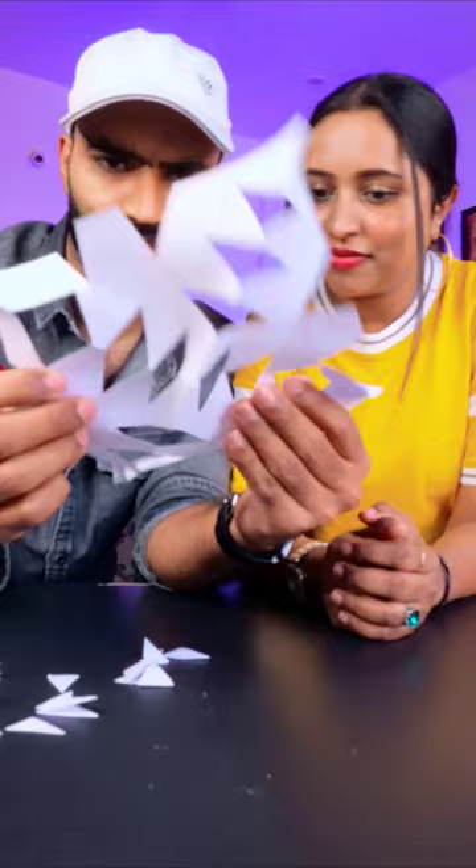So I am looking at this spider. And this paper spider cutting trick is totally fake.